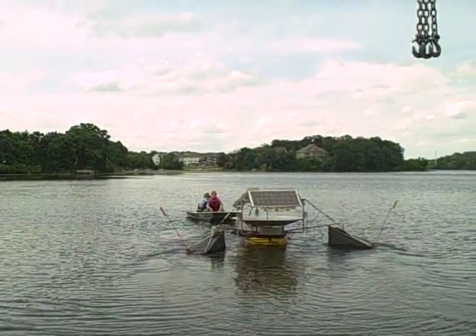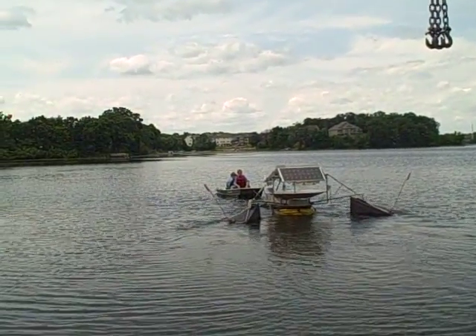We've got them in big lakes. They take waves. They're very sturdy.